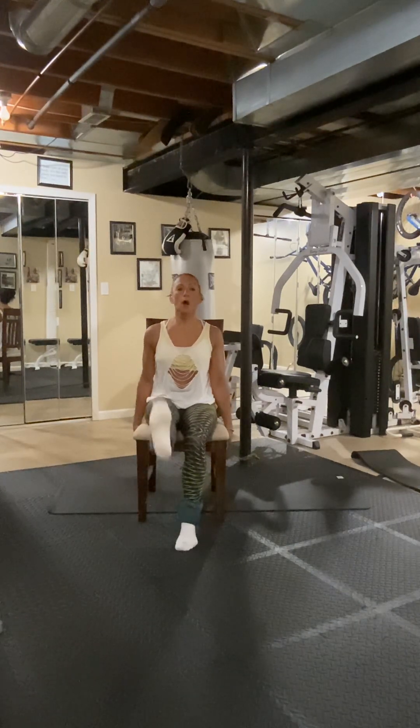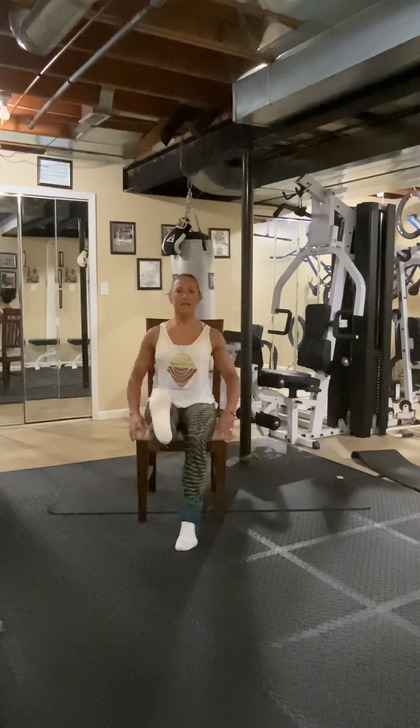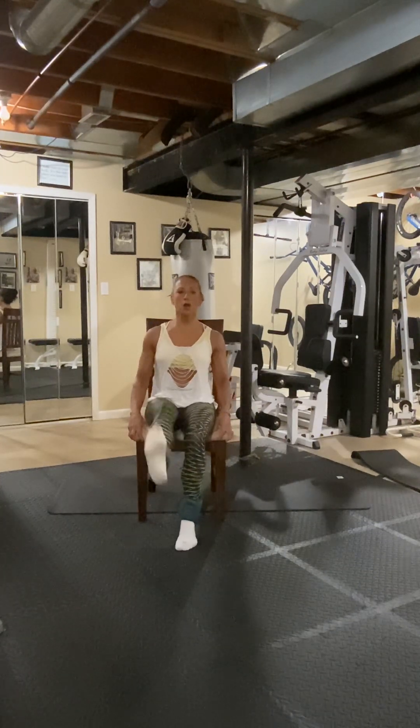Now we're going to pulse it up — one, two, smash the heel. Six, seven, eight. Eight, seven, six, five, four, three, two, one. Release.